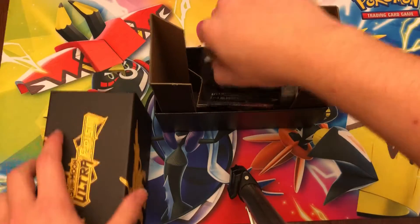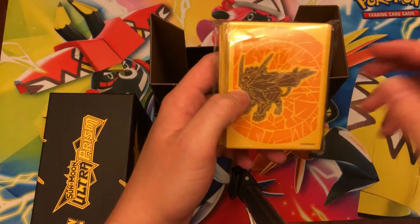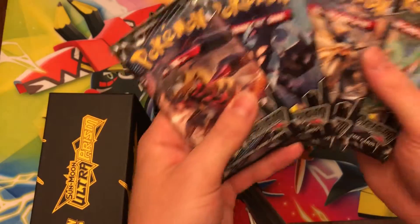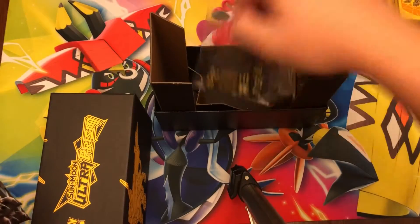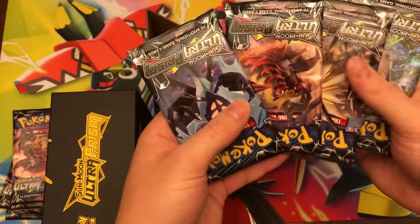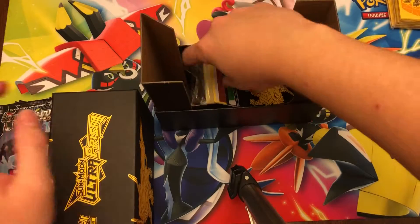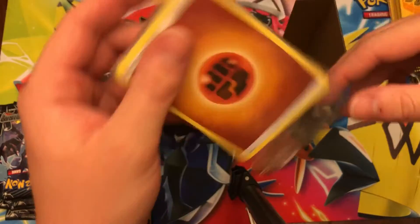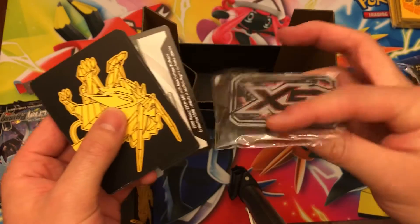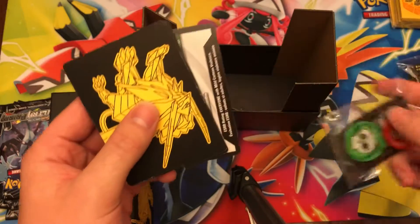In here we get the Ultra Prism sleeves, four packs of Ultra Prism, the dice, four more packs, a random pack of energy, the dividers, the code card, and the GX counter and acrylic counters.